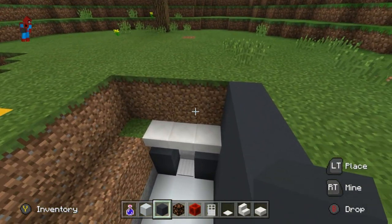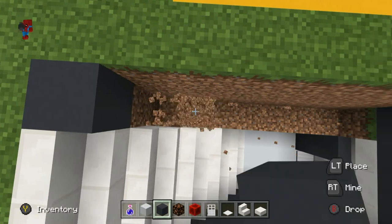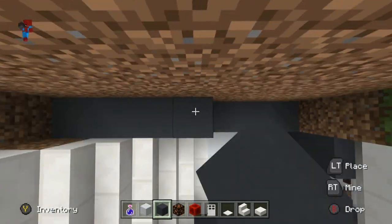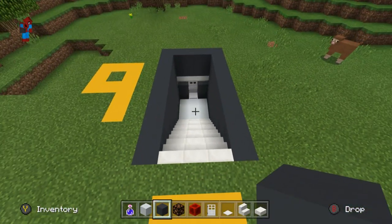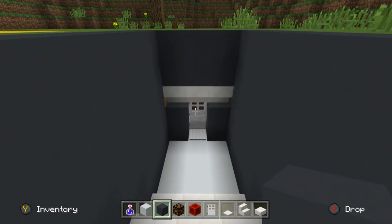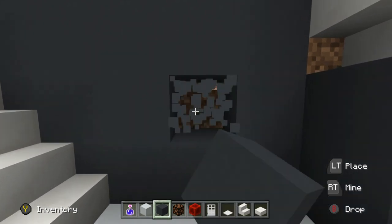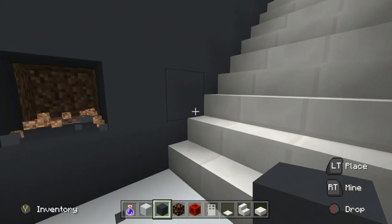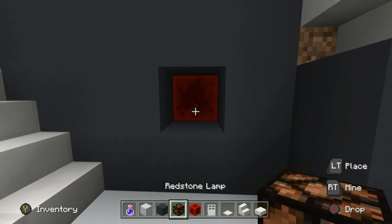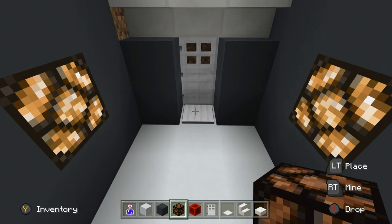I'm also going to replace the dirt above the entrance as well, and I'm doing the same to the opposite side. Perfect — so we now have a very fancy looking set of stairs. What I'm also going to do is provide a bit of light. I'm just going to dig into the walls in between the stairs and the entrance, double wide, and I'm going to place redstone and then redstone lamps in front like this, so we've got something that's just a nice little bit lit up.